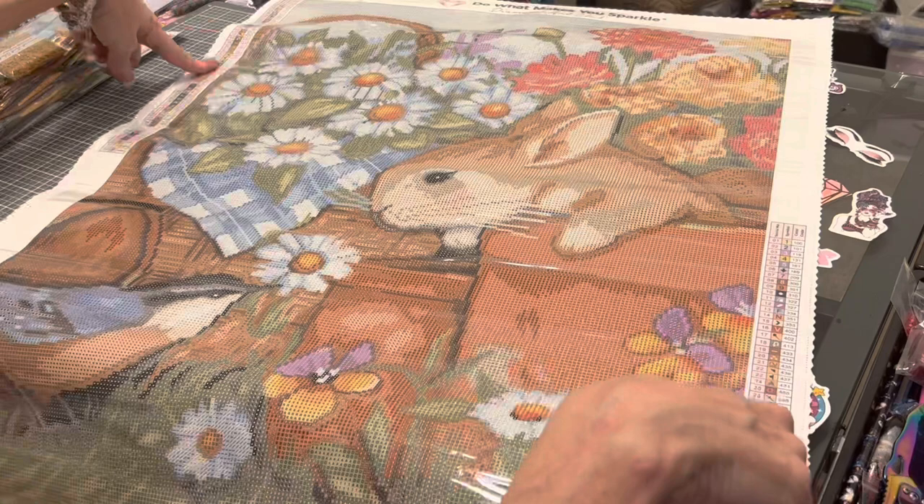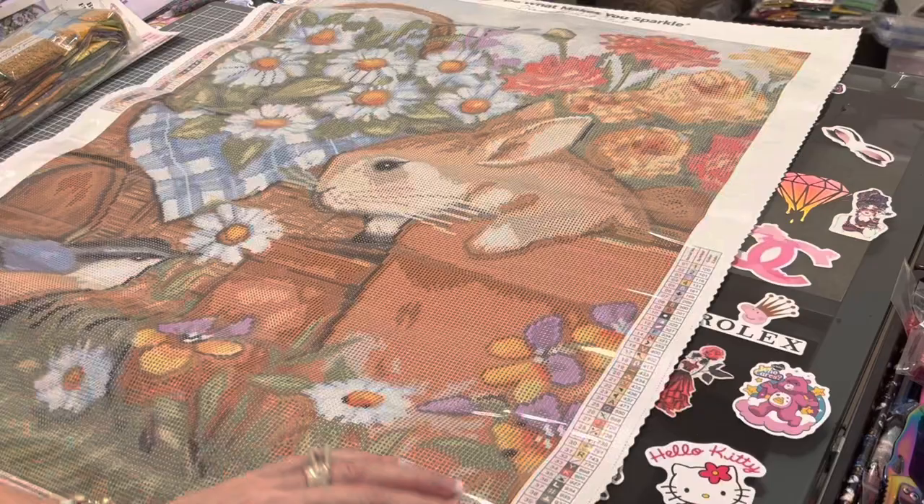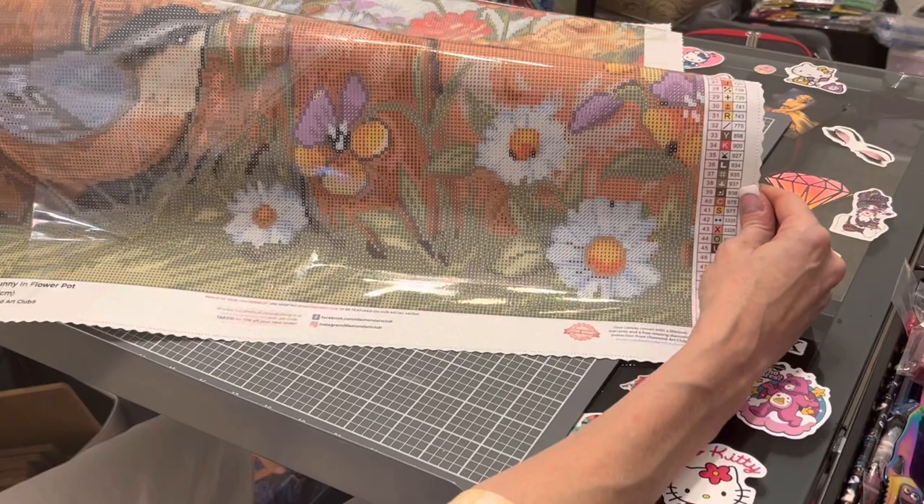Speaking of the Diamond Art Club canvas, you do have a schematic on the upper left and lower right. 54 colors — that's a lot, but it's a springy kind of painting so you're going to have a lot of colors. I've never in my life had a problem with a Diamond Art Club canvas — very sticky. The drill field is very clear, and the symbols are so very clear. I really don't need a light pad to do it because the colors are lighter.